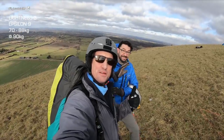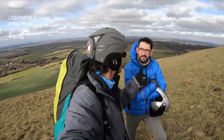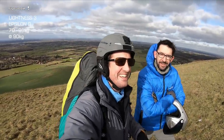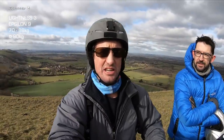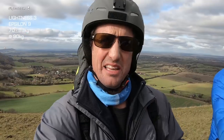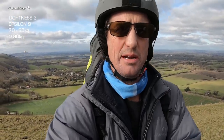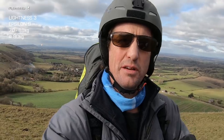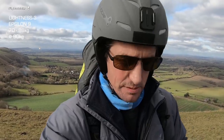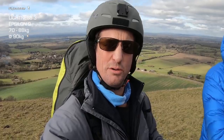Thanks to Phil — we've got some nice aerial footage there of swooping around on the Epsilon 9, thanks Phil. Always good to have some team pilots around. This is the Lightness 3, which gives you a slightly different feeling in the air definitely — you don't feel like you're sitting on that big seat plate of the Success. I feel slightly less of the movements of the glider in the Lightness. Let's get up in the air and talk more once we're up there.